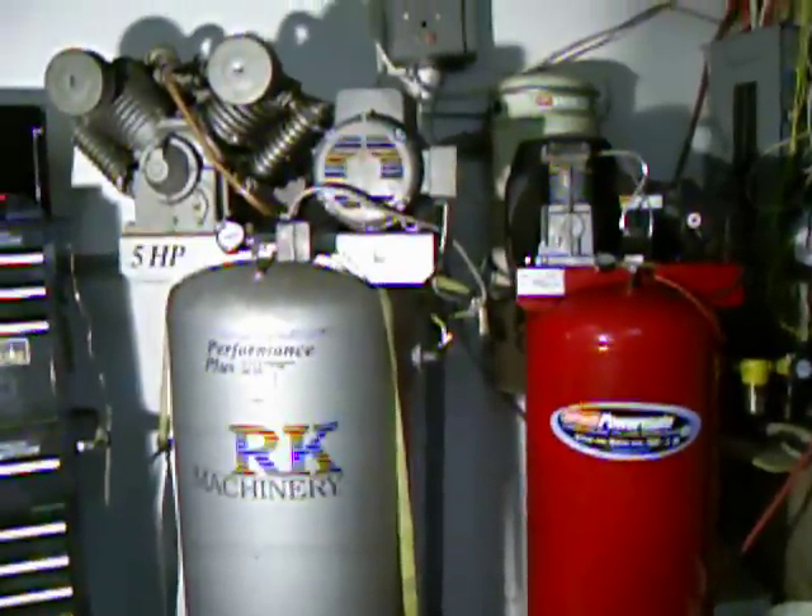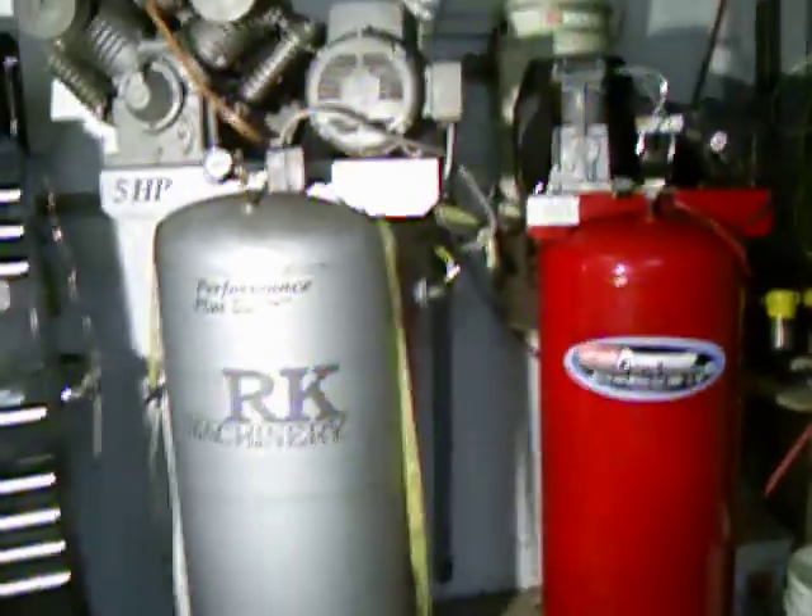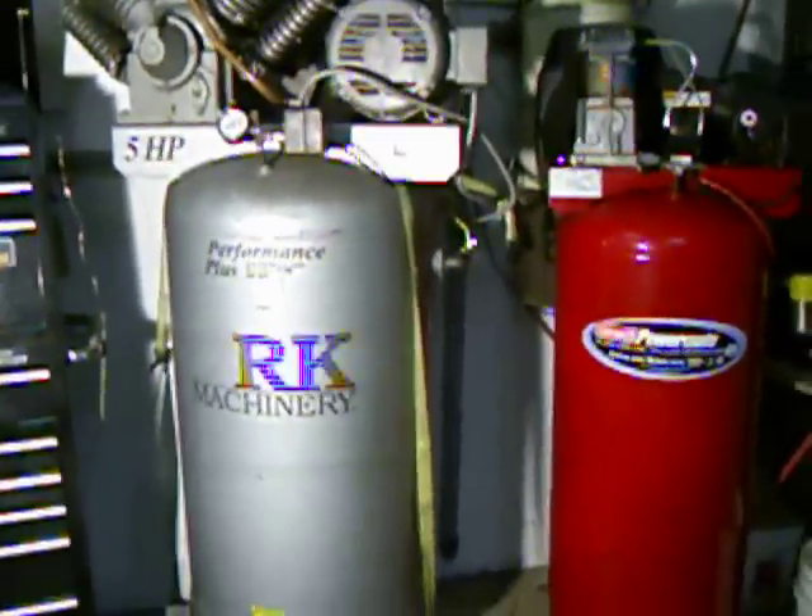This video compares two types of compressors. They're similar but have some fundamental differences. One is a high-end residential grade, and the other is an industrial grade.